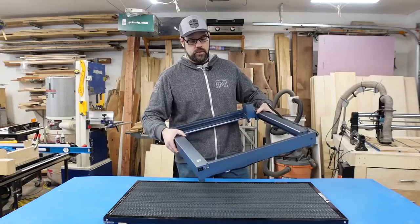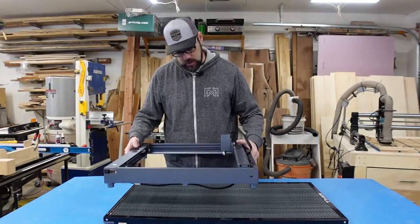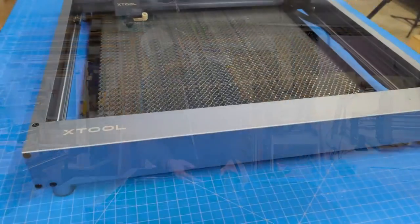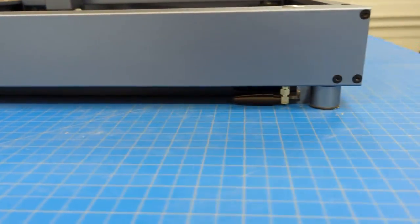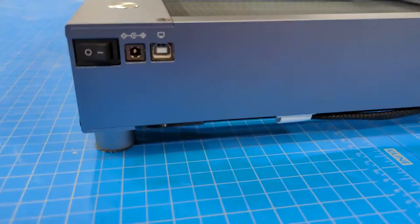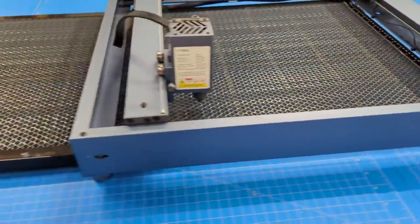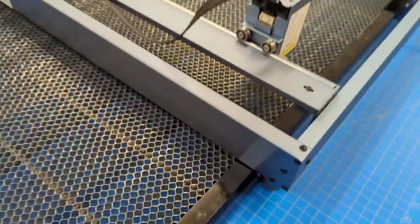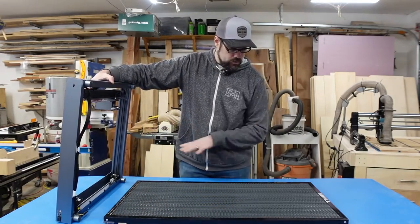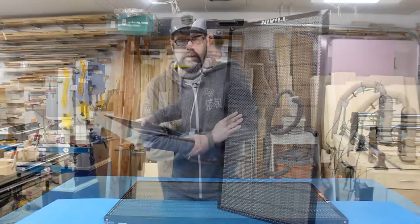For the xTool D1, it has a slightly different frame — a little wider with a shallower stance. The feet will go around the honeycomb bed, but you have a Wi-Fi adapter, wires coming down, and other cables to manage. If you're using the xTool D1, you'll want some rails to elevate it so you have room for cable management and adjustability on your laser module. There is plenty of room side to side for the feet, and once you've lengthened the rails the feet will likely be outside the extents of the bed anyway — just be careful about how your cables are routed.